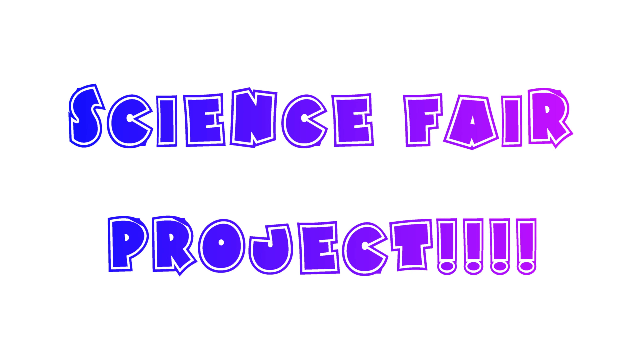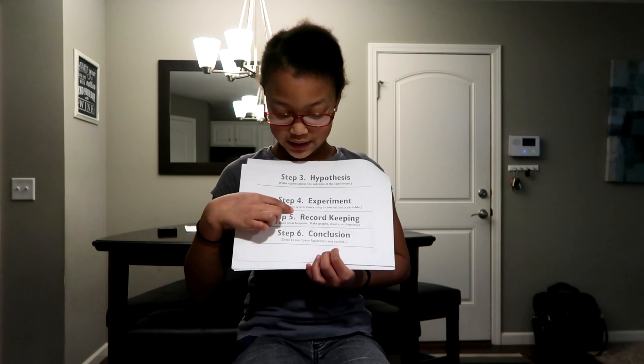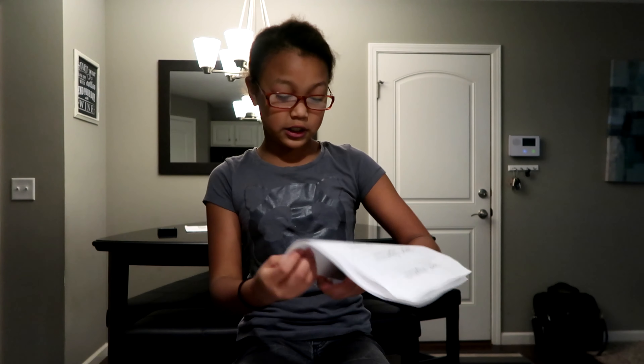Hi, it's Tynan from XSOMGs and today I'm going to be doing my third grade science fair project. What I'm going to be doing is: does warm water freeze faster than cold water? So let's find out. I'm going to be taking you on my science fair project and see my research, hypothesis, my experiment, my record keeping, and my conclusion.